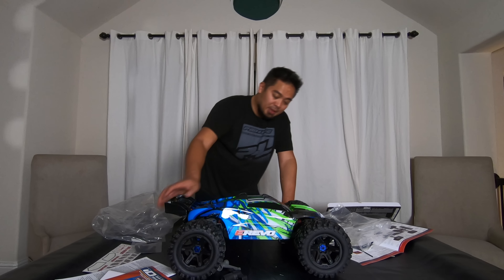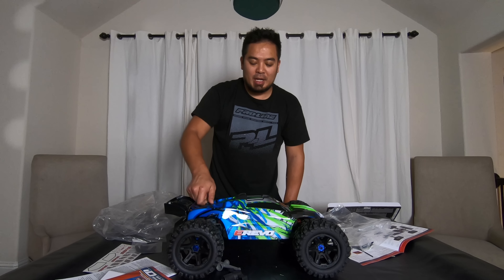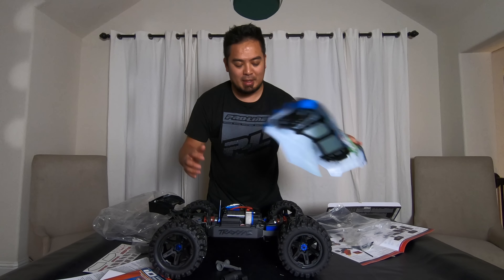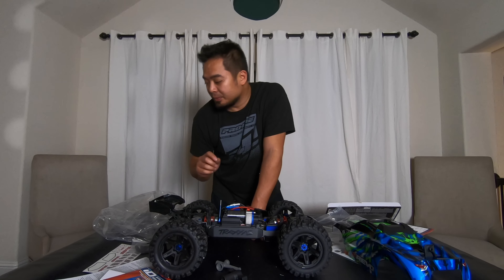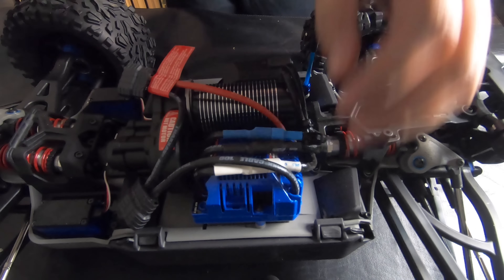It didn't really come with much overall. If yours was like mine where the bullet connectors are a little loose, you just need something to stretch them out. Let me go do that now — I'll be right back.